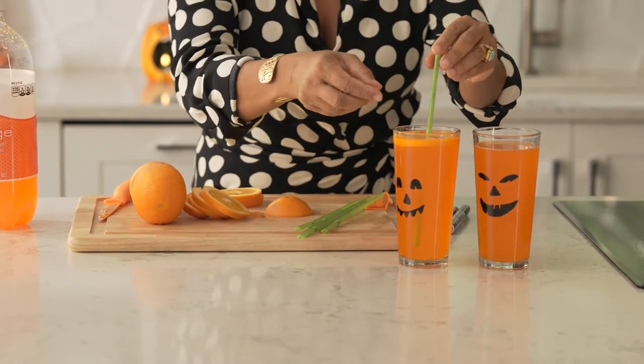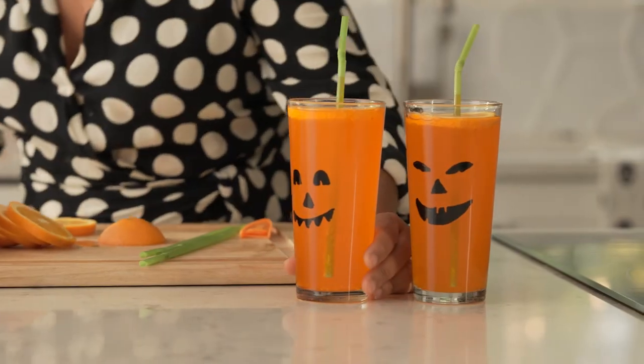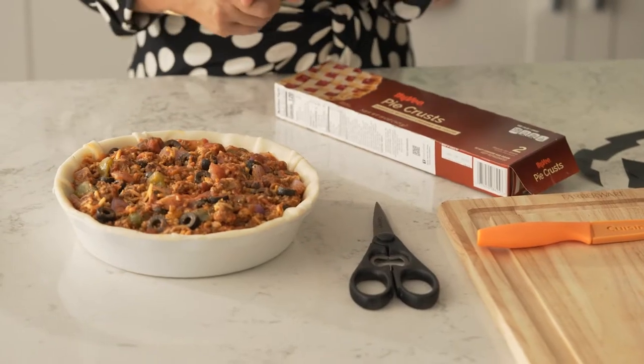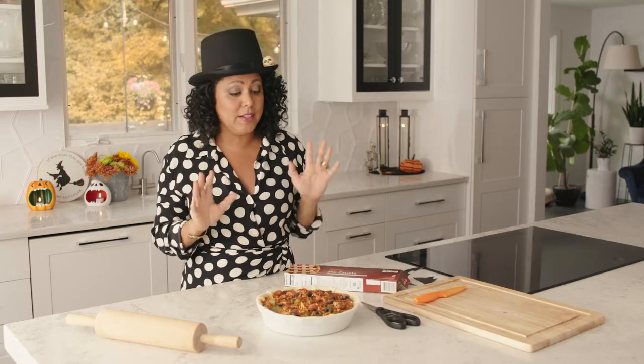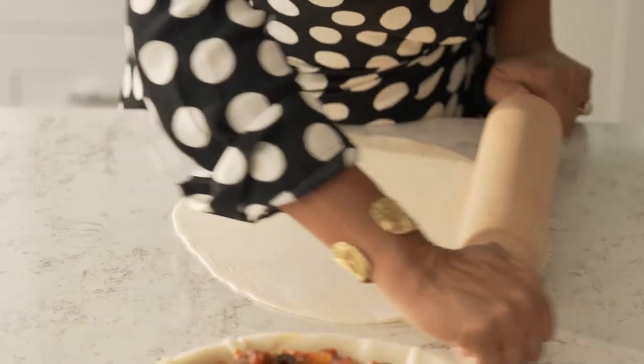Don't these look so cute? They're gonna add so much color to our table. For our entree I'm gonna be serving a pizza pot pie — super easy. You're gonna fill it with any ingredients that you would normally put on a pizza: Italian sausages, green peppers, onions, mozzarella cheese — so delicious and so easy. Now to make it fit in with our Halloween theme I'm gonna do something really cool with the top of our pot pie.